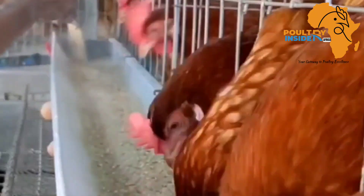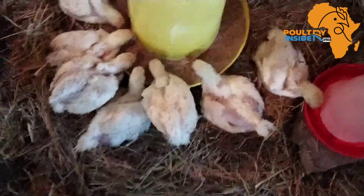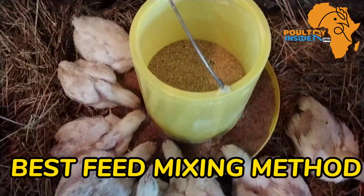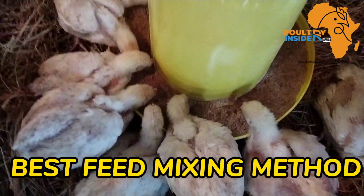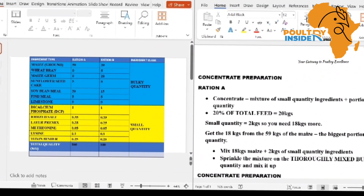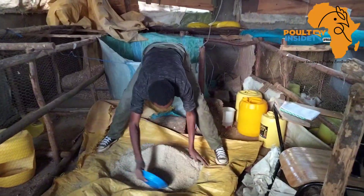To avoid all these mistakes during feed mixing so that you can avoid losses, in this video I will share with you the best method to mix your own chicken feed at the farm. In the next couple of minutes, I shall use two different feed formulas to demonstrate the proper way of mixing chicken feed at the farm.